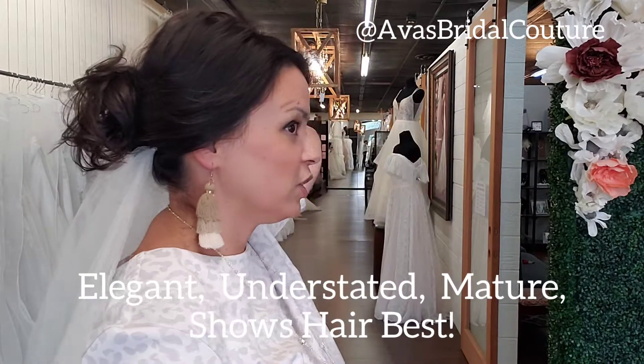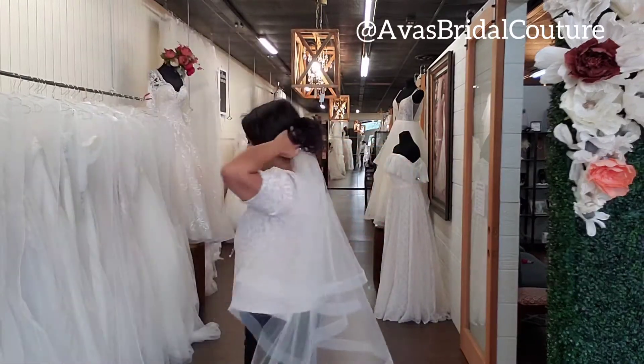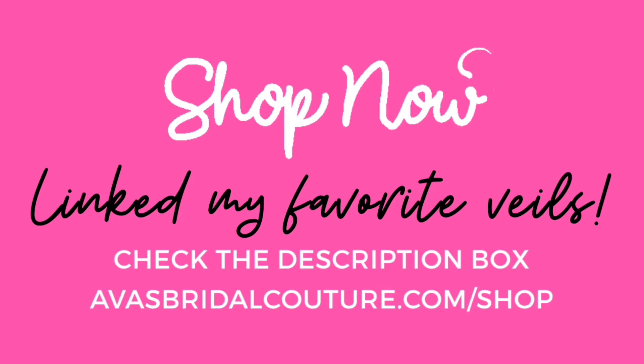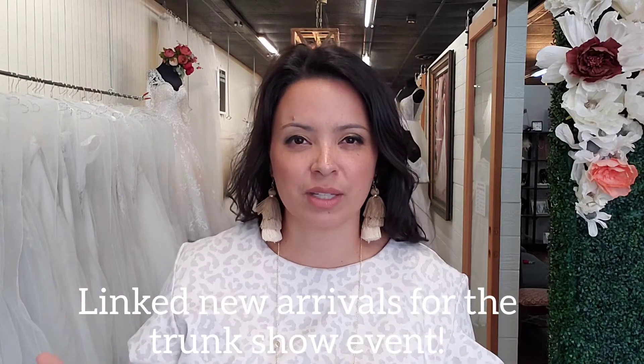This is really great, especially if you're going to be doing your hair up and you want to have it underneath. I'm going to link a couple of veils in the description box so that you can see different ones on our website.